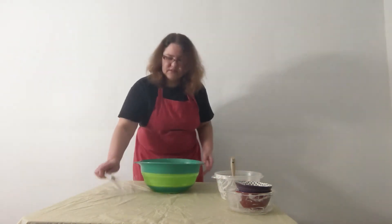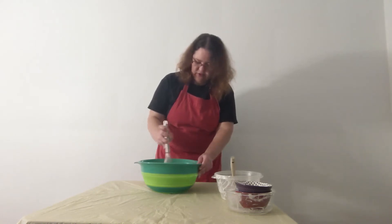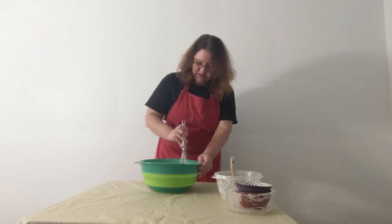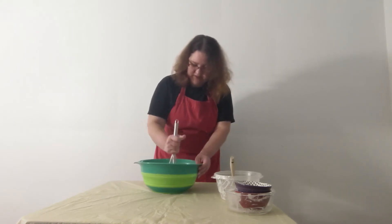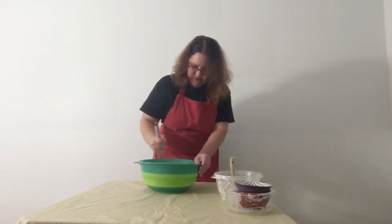After that, just start mixing. You're going to want a dough that forms a solid ball and isn't too wet, so it's going to take a while to mix.